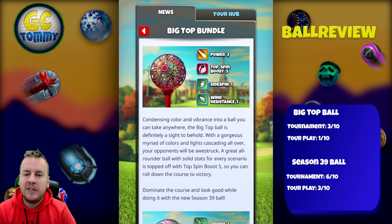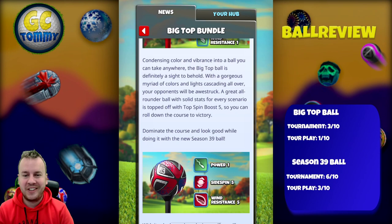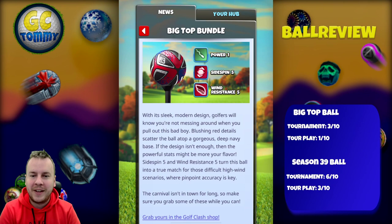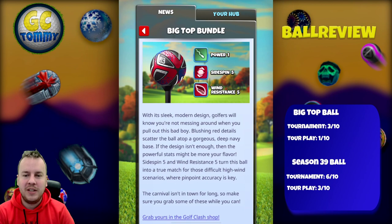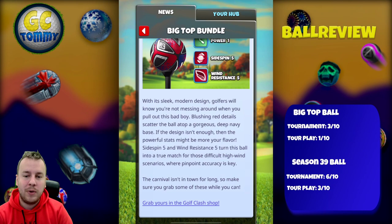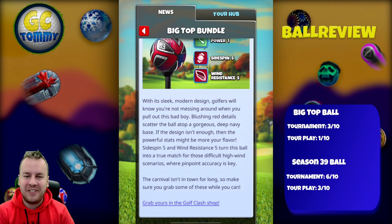A great all-rounder ball with solid stats for every scenario, topped off with Top Spin Boost 5 so you can roll down the course to victory. Dominate the course and look good while doing it with the new Season 39 Ball. Its sleek modern design with blushing red details on a deep navy base pairs with powerful stats — Side Spin 5 and Wind Resistance 5 — making it a true match for difficult high-wind scenarios where pinpoint accuracy is key.